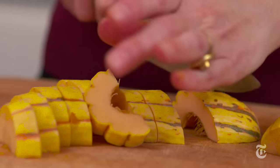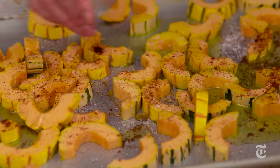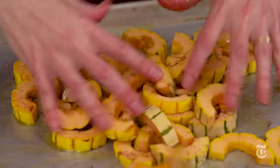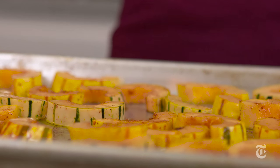To roast the delicata squash, I put a little glaze on it with some honey and a little bit of chili, and that makes it first of all beautiful when it cooks and it intensifies the sweetness of the squash. You just want it to be in one layer and have as much room between the pieces as possible to get the most browning. And now I'm going to roast it.